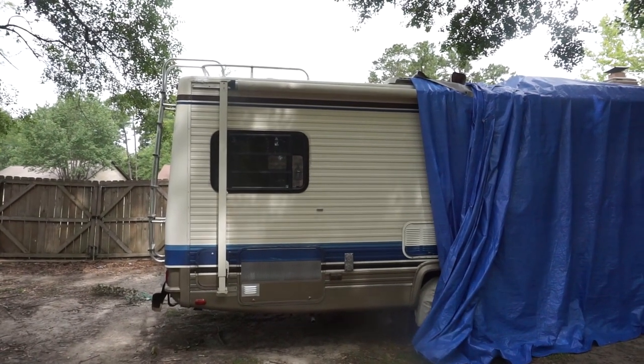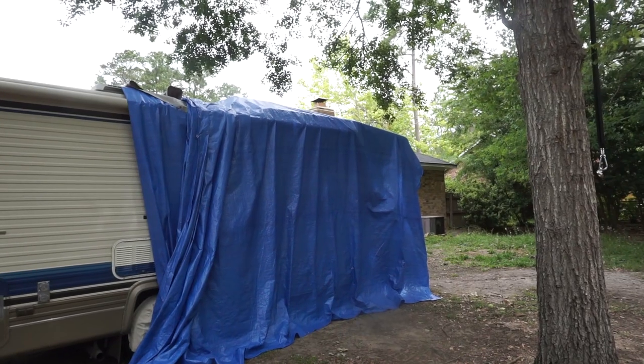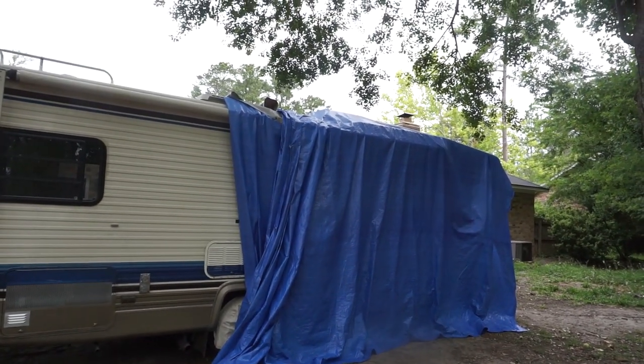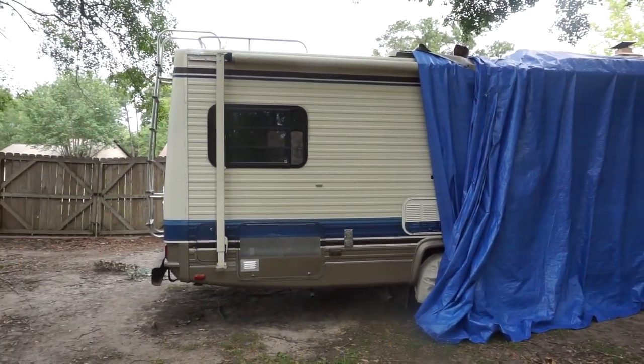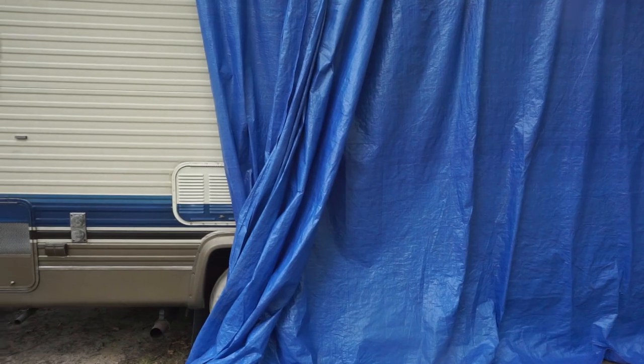We're going to start at the back of the RV and work our way towards the front, removing old lap sealant and old gooey butyl tape. There's a lot of it. It's very tedious work and it's going to take a real long time to see any real progress on this RV.